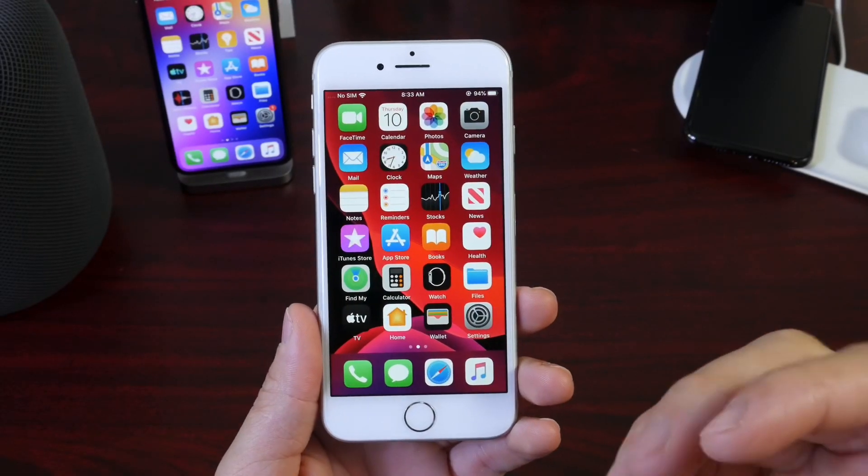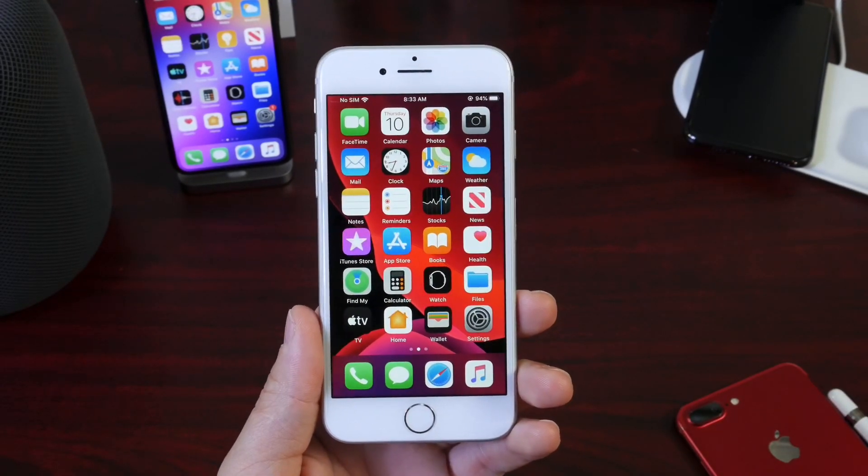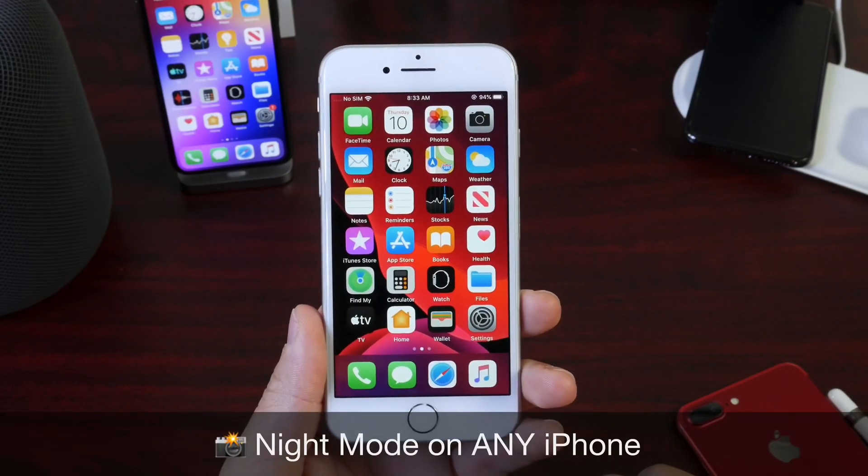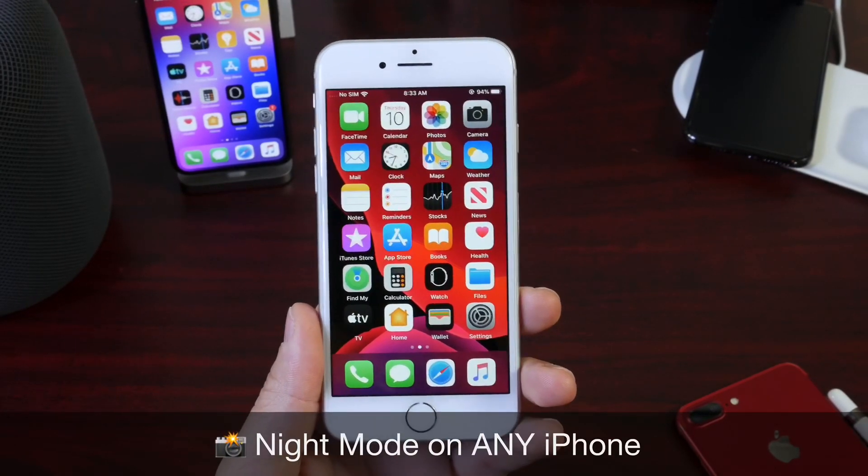Hey guys, iDevice Help here and welcome back to the channel. In today's video I have a highly requested one — how to take night mode pictures on any iPhone.